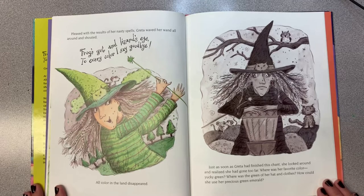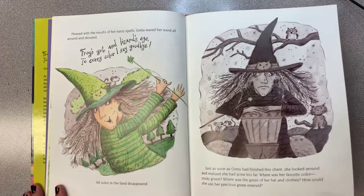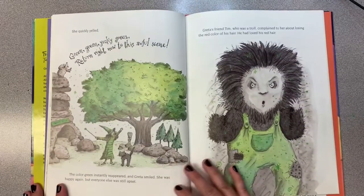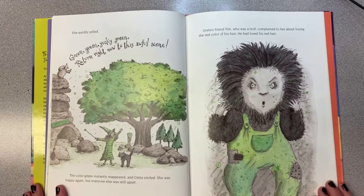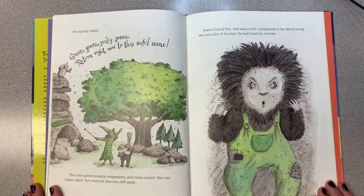Where was the green of her hat and her clothes? How could she use her precious green emerald? She quickly yelled, "Green, yucky green, return right now to this awful scene!" The color green instantly reappeared and Greta smiled. She was happy again, but everyone else was still upset.